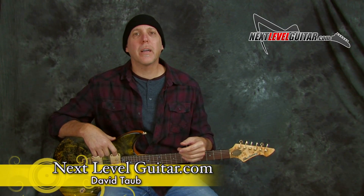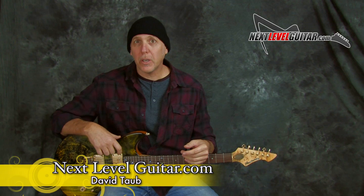Hey, how you doing? David Taub here, co-creator of NextLevelGuitar.com. Hope all is going well and I hope your guitar and musical journeys are going famously.